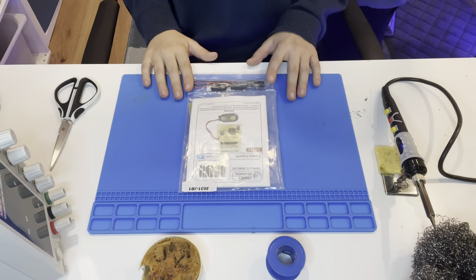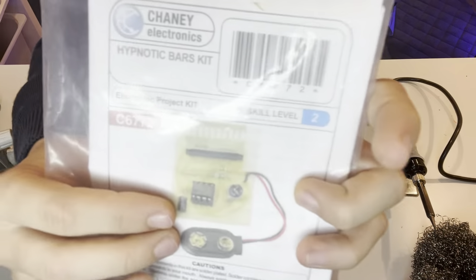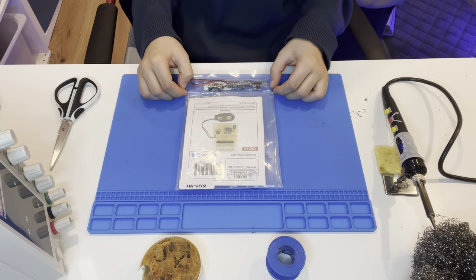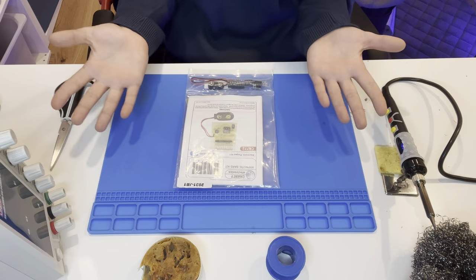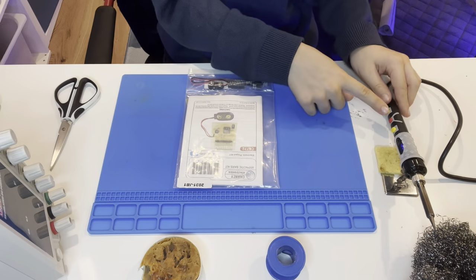Here I am with my Hyptonic Bars kit, right here. So what will you need? You will need a soldering iron.